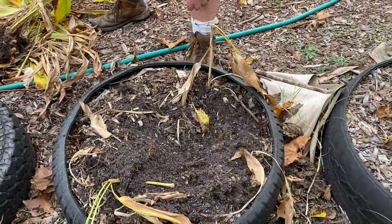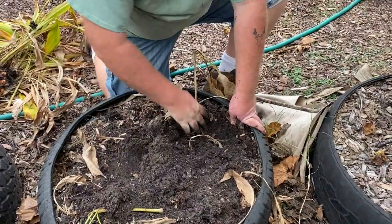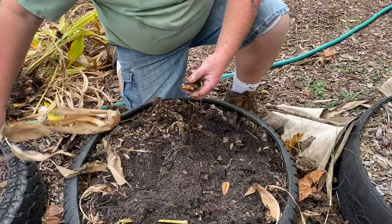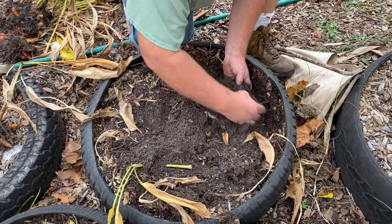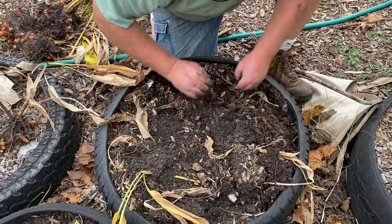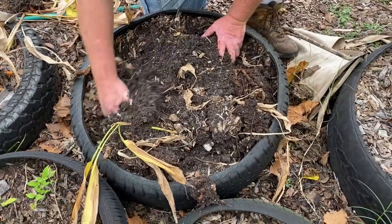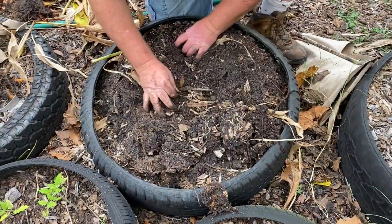Looks like you got one more stalk there. We'll replant that little one. We'll mix up this organic material - yeah, we can mulch the dead leaves and just put that right back in there. Get it all nice and loose.